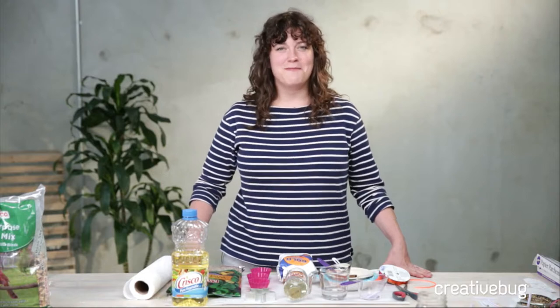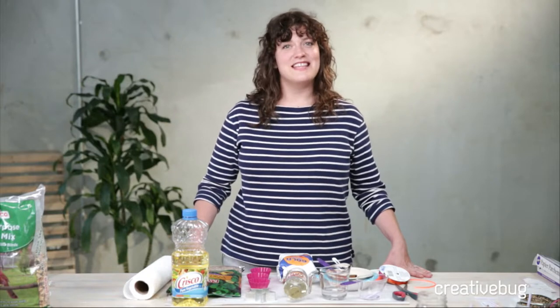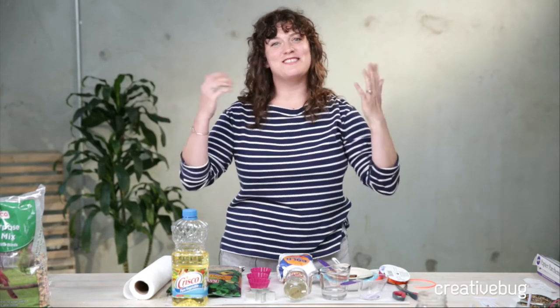Hi everybody. It's Faith from Creative Bug coming at you live like we do every Tuesday and Thursday, 4 p.m. Pacific Standard Time. And this is a very exciting occasion. I'm perpetually excited about what I'm about to show you. Today I'm especially excited because this is our first shoot in our new studio. It's so beautiful here, we're having the best time. It has like a slumber party vibe, but without the pajamas and a lot more work — everyone's real stoked to be in our new studio.